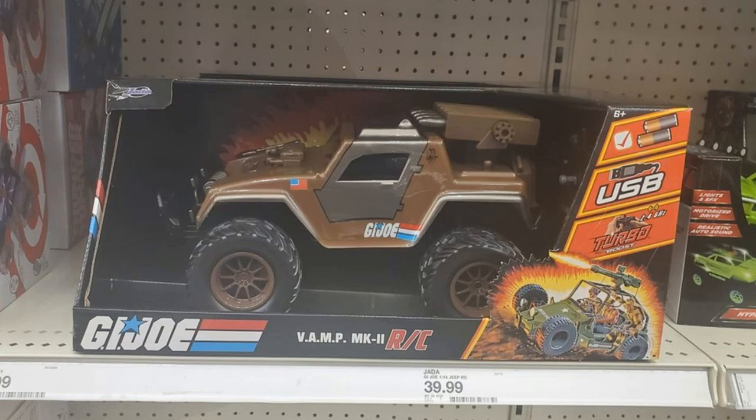We also talked about recently the Jada figure — a vehicle figure of the VAMP 2 remote control car. It looks fantastic. It is 1:14 scale, a little bit bigger than your average Classified, but it'll go with it. It's apparently in Target stores now. Just be aware the top shell casing on the VAMP is a little bit thin and flimsy — check it before you buy it, make sure it isn't cracked or broken. If you're not going to thrash it around and just put it on the shelf next to your figures, it'll be fine.